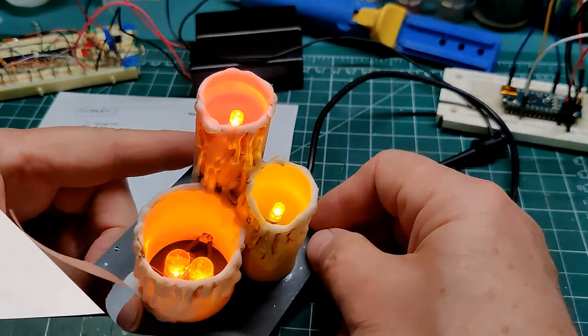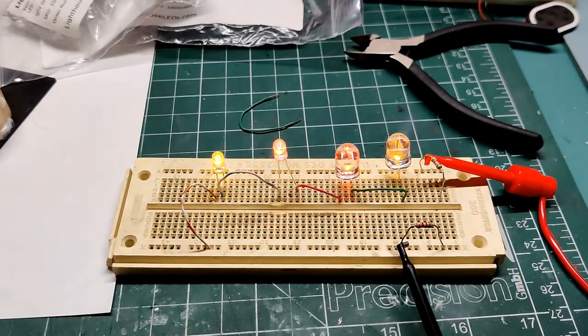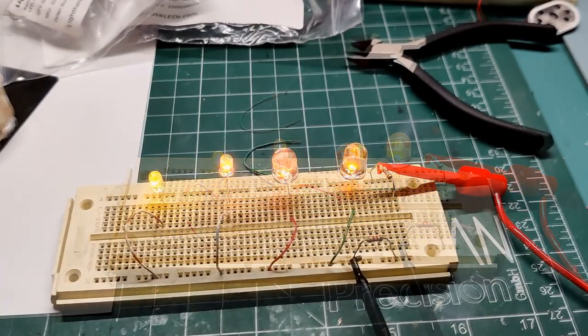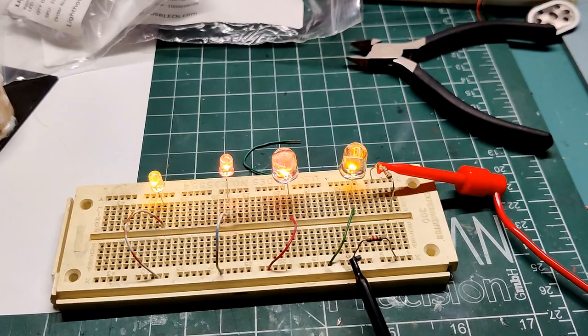I always like a challenge. I started with a series LED connection just like I used in my candle, and sure enough you can definitely see that the LEDs are synchronized. Changing the LED connections to parallel, you can now see that the LEDs are independent.